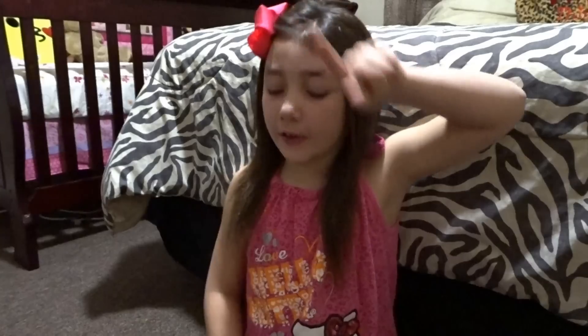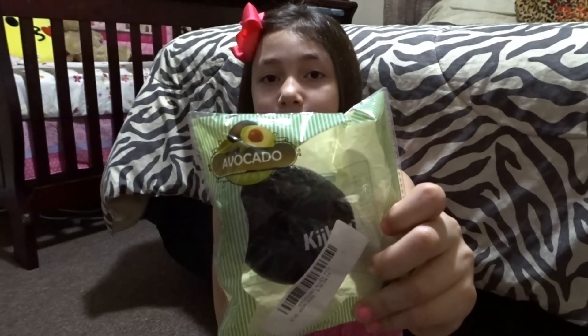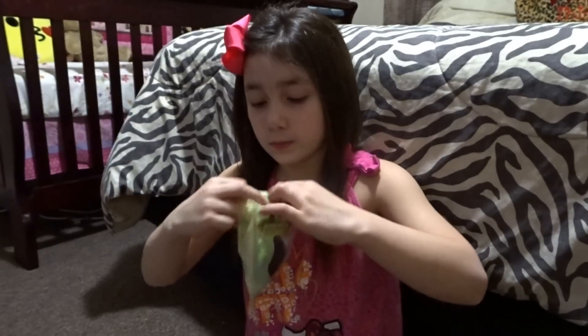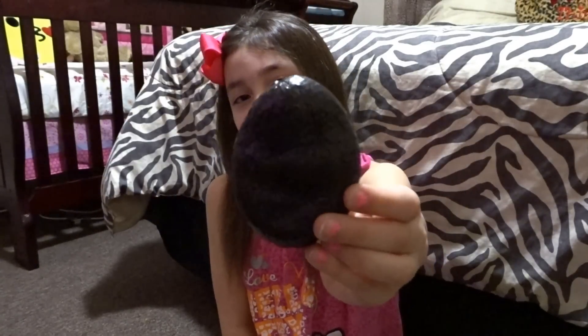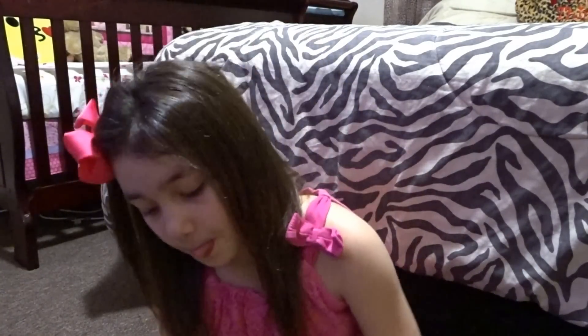Hey guys, it's Mele and today I'm going to be doing a big review package from newchic.com. The first squishy I'm going to be showing you guys is this Hebrew Avricade — it kind of looks like a jumbo raisin.